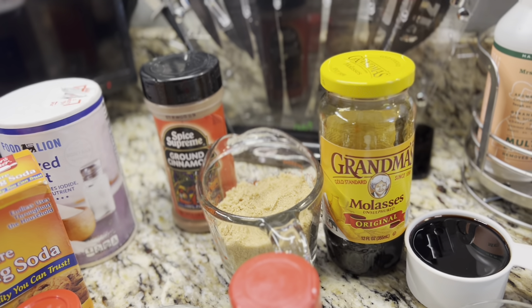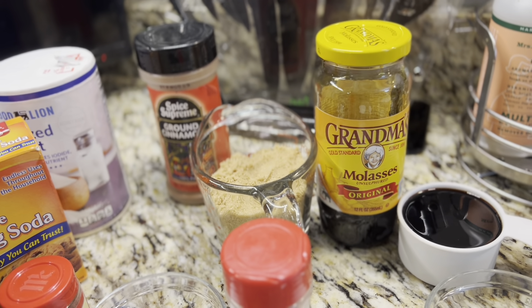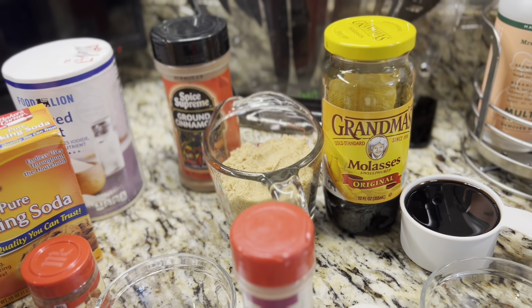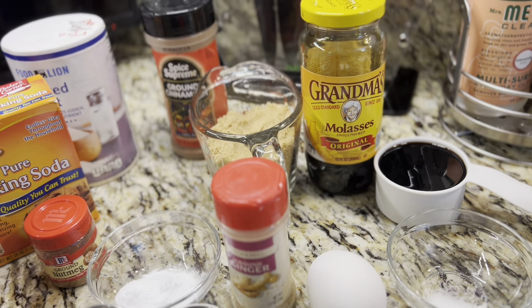Hello family, this is Beverly Black. Come on in the kitchen with me today — we're going to be making some old-fashioned molasses cookies. They're very easy to make, so stay around so you can learn how to make them.